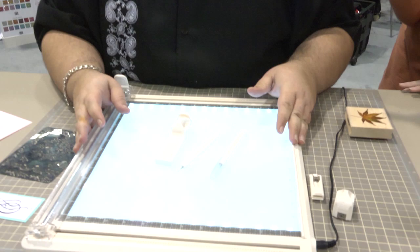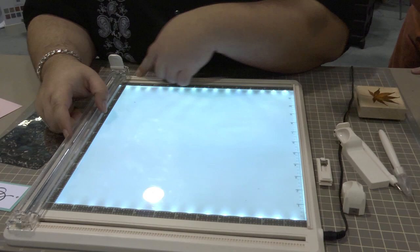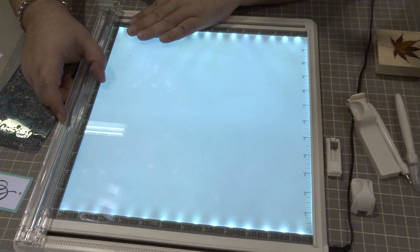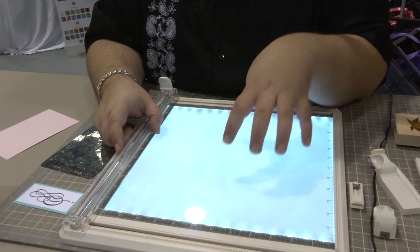With the Craft Station, this really becomes your all-in-one work surface. The first thing you'll notice is the lights that light it up — it is a light box and works for dry embossing and tracing. It does come with LED lights, which are low energy consumption and they don't run out. You don't have to worry about replacing them — no expensive bulbs. They're permanent in there.